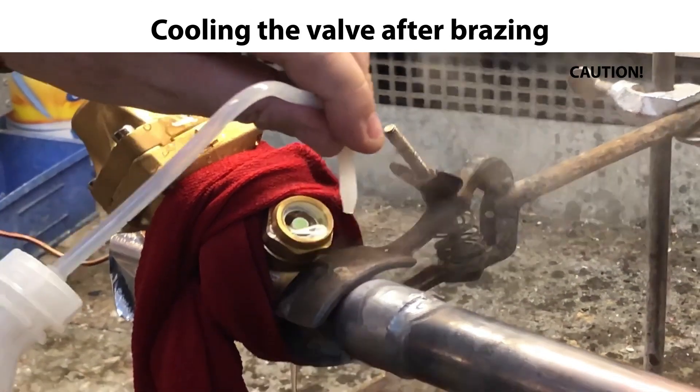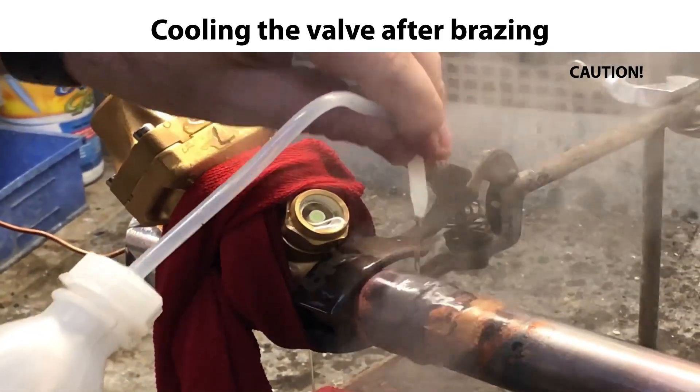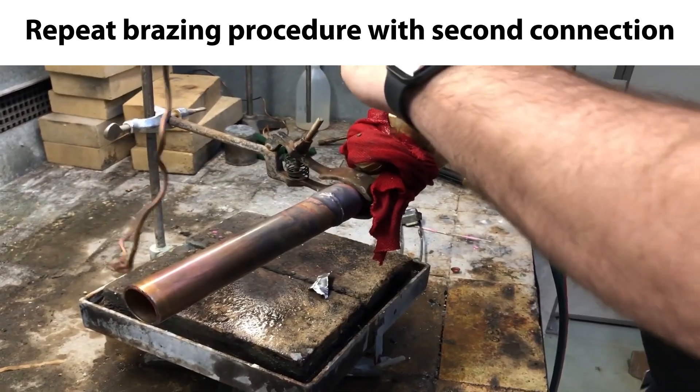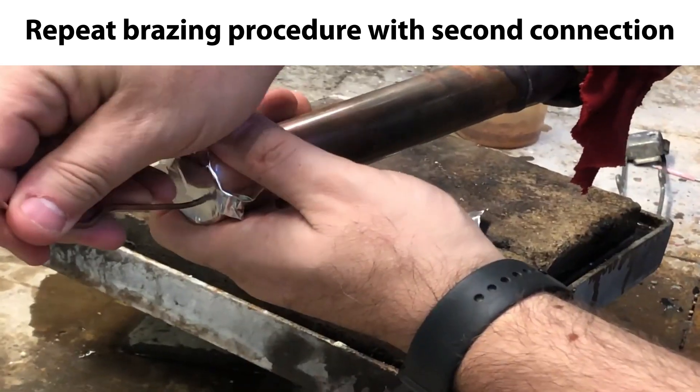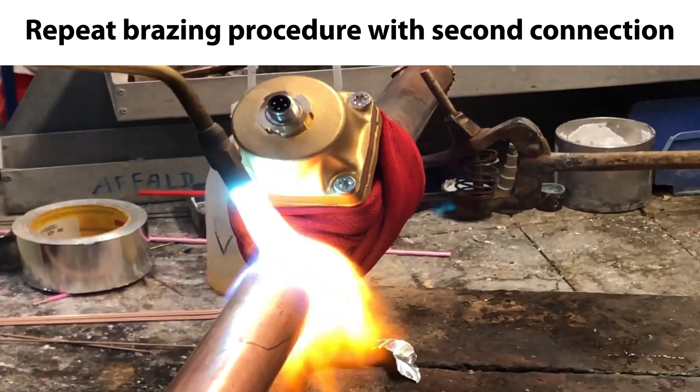Once the bracing is completed, ensure to carefully cool down the valve and piping with cold water. We are now ready to repeat the whole bracing procedure for the second connection between valve and piping, as seen shortly in the following sequences.